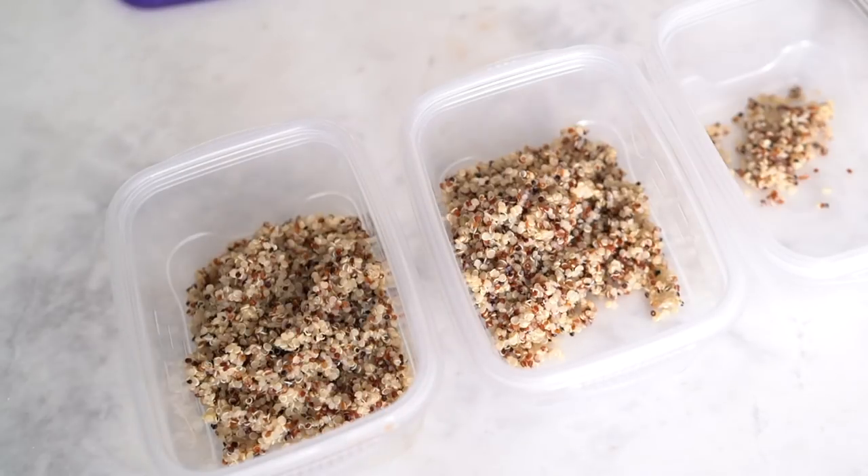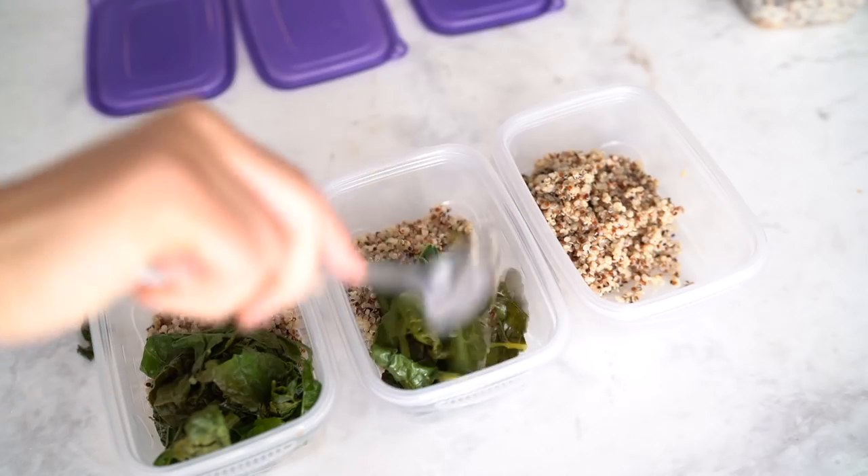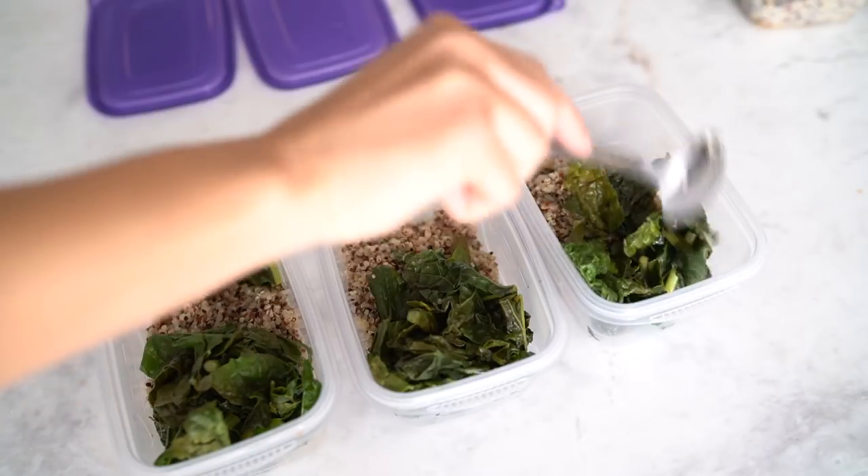Once the quinoa and kale cool down, I put them into the container and now we're on to making the curry.